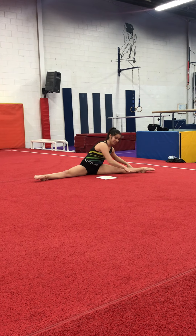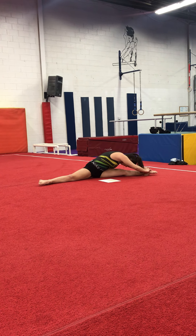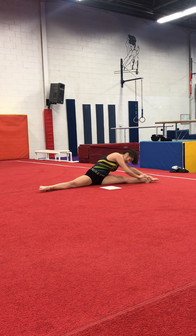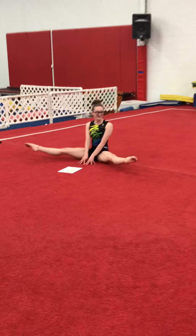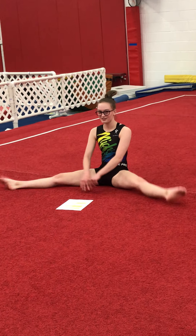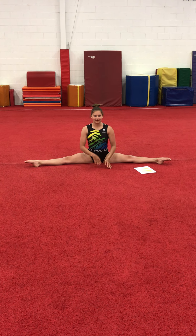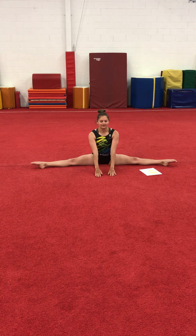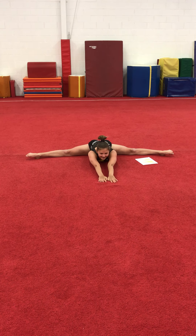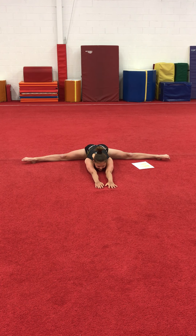Do the same thing with your chest down — count to eight, then hold for eight. Then lean back a little bit and lift up your legs and do eight circles back. Then do four or five slides forward, making sure your knees are up — count to eight — and hold for eight.